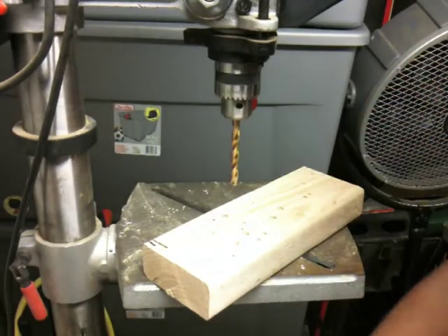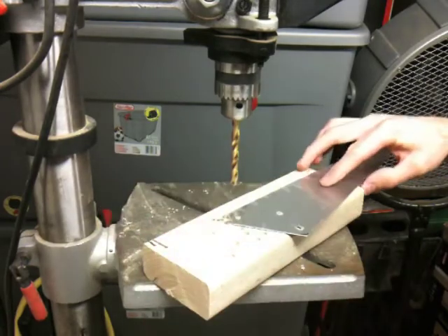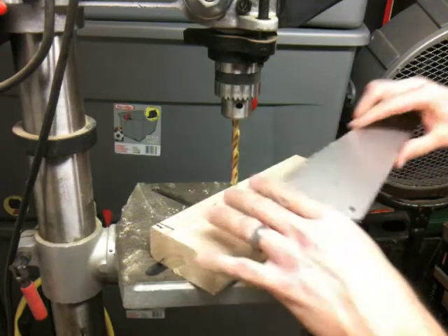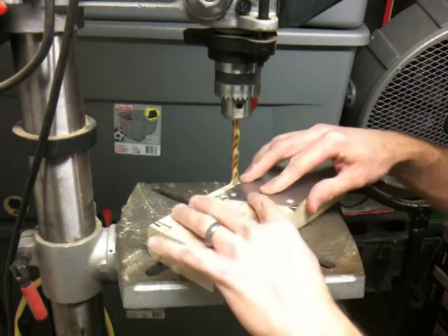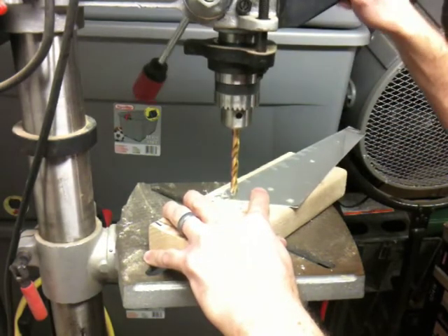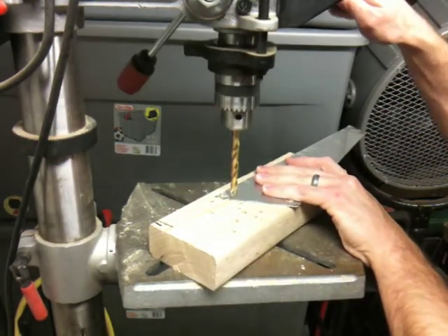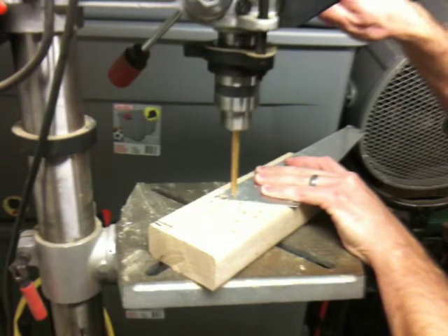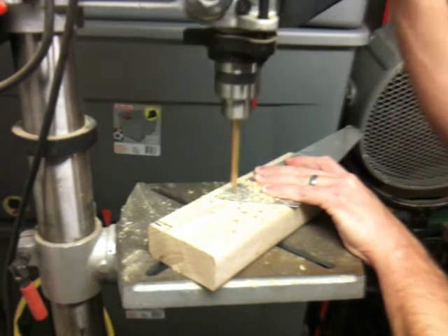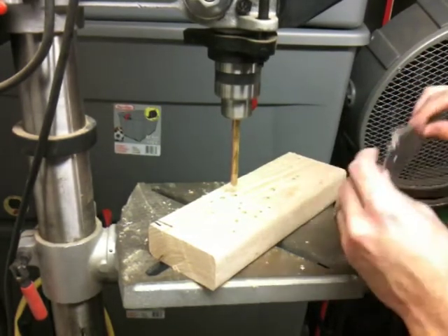A drill press is pretty valuable. For those of you who are debating whether to get a drill press even for doing the tail kit, it's pretty valuable. You can get one on Craigslist — it's pretty inexpensive and you can always use a drill press for other things around the house even if you don't follow through with the plane. I'm going to get my hole lined up. Alright, that takes care of our holes, so back to the table to mark these holes.